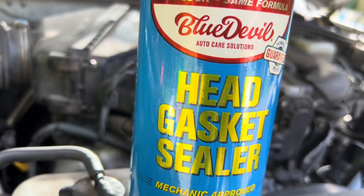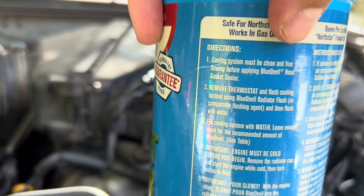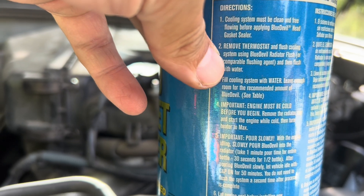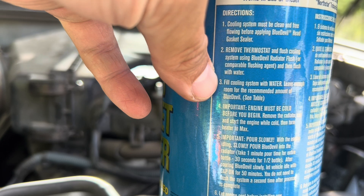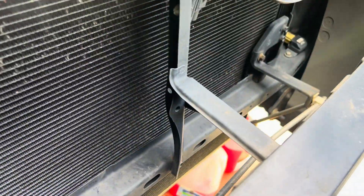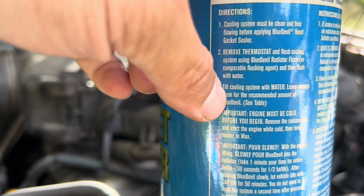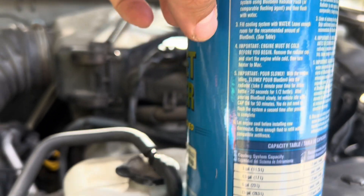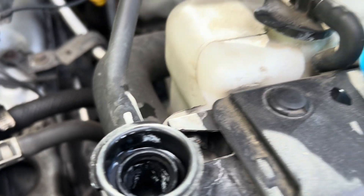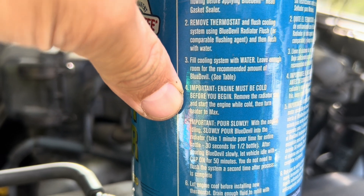Now we're going to let the engine completely cool down, and then we'll get to the head gasket sealer. To recap: remove the thermostat, flush with the radiator flush, then flush again with water. After all that drains out, if it's not clear enough you can flush again. When you're done flushing and cleaning, fill the cooling system with just water. In capital letters the instructions say: engine must be cold before you begin.